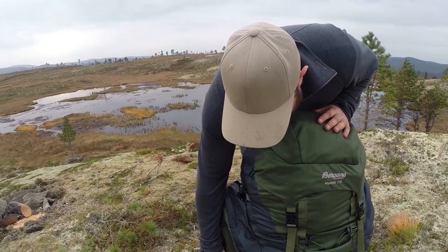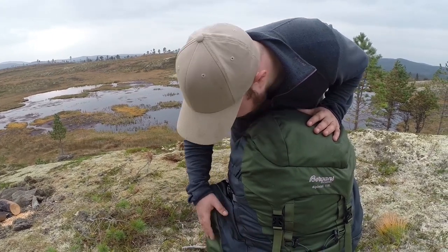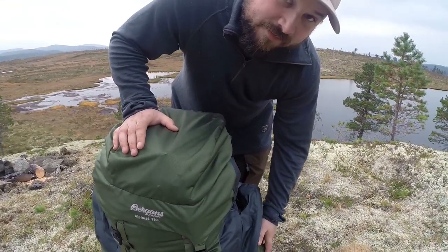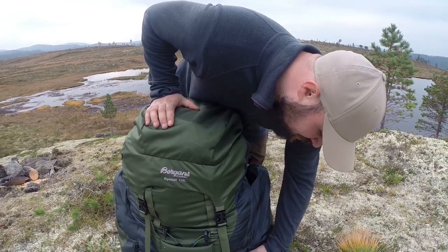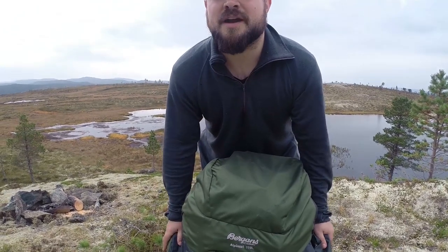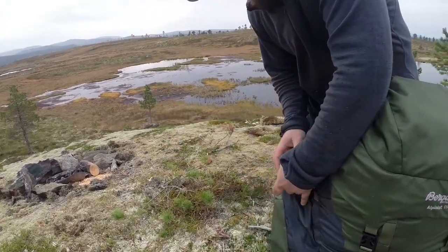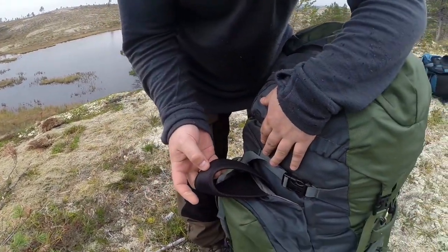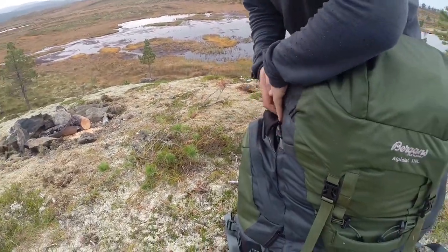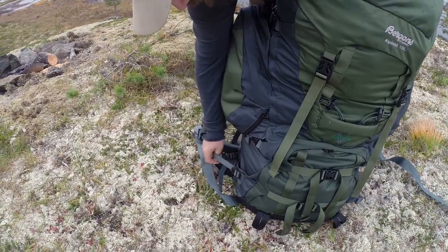There are two side pockets — pretty big. I keep toilet paper, my water bottle, and my cushion in one, and in the other I have my knife, duct tape, repair kit, and stuff like that. You can remove both pockets via zippers, and you can make a day pack if you attach both to each other — they have shoulder straps hidden inside. There's also a slot that goes all the way through where you can stick a big knife or a stick.